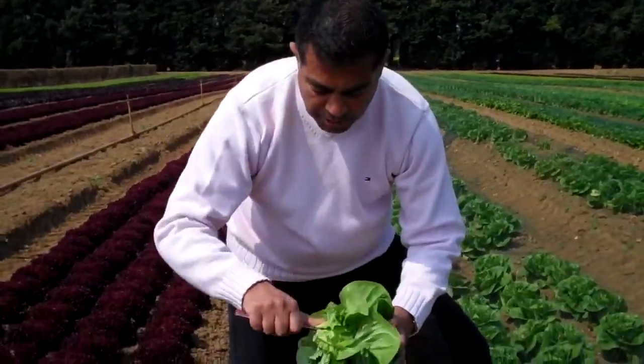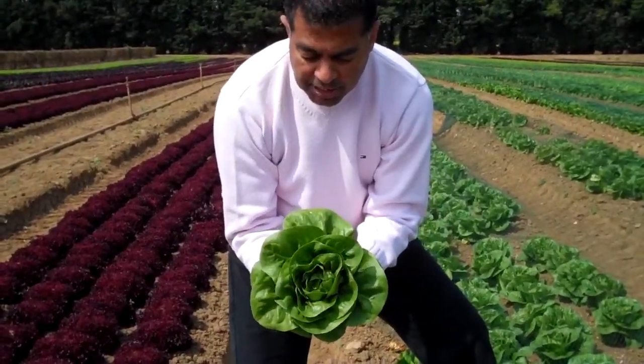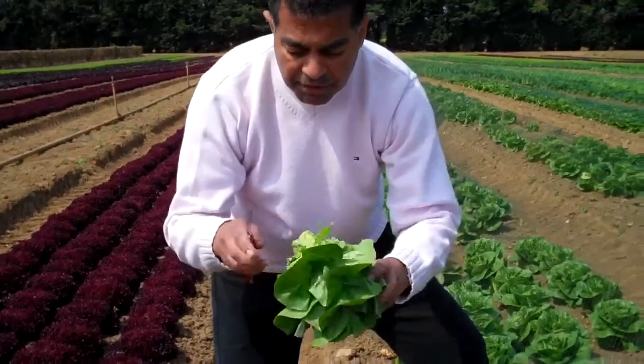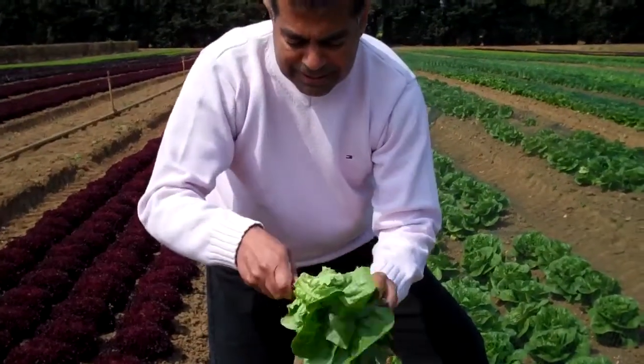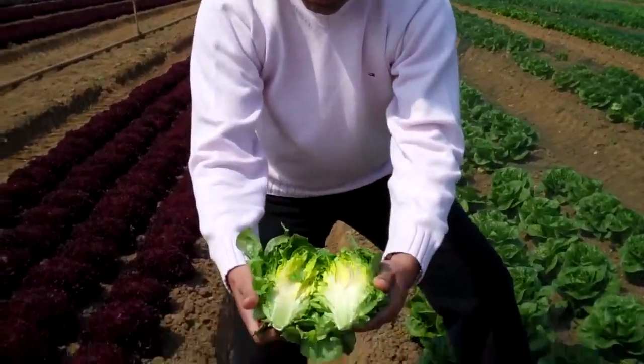All we do is trim a few leaves off, but that is the gem that you will get. Absolutely beautiful. And if I cut it in half, you'll see a beautiful heart.